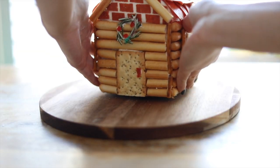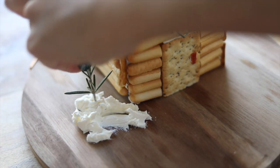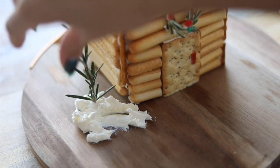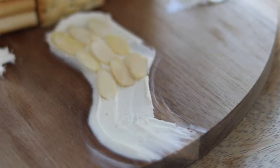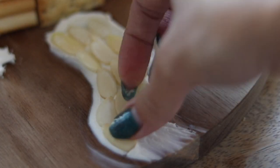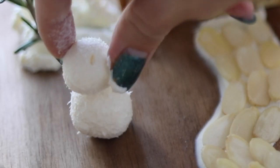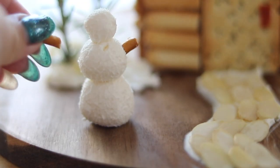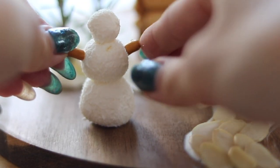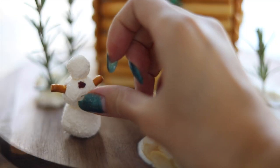All you have to do is put the wreath at the front and it looks so beautiful and gorgeous. We're actually done with the chalet part of our DIY! What you want to do is put this on a cheese board and just create magic around the chalet, basically making it look like an actual log house cabin with some snowmen, some pathways, and even add some trees.